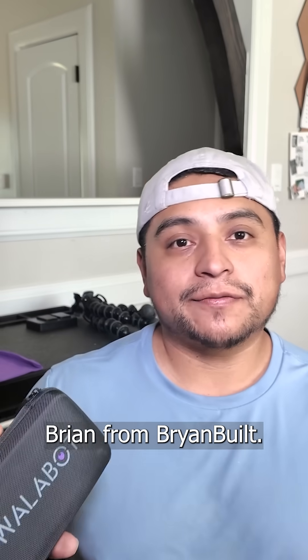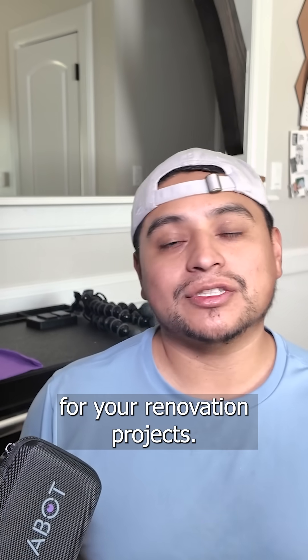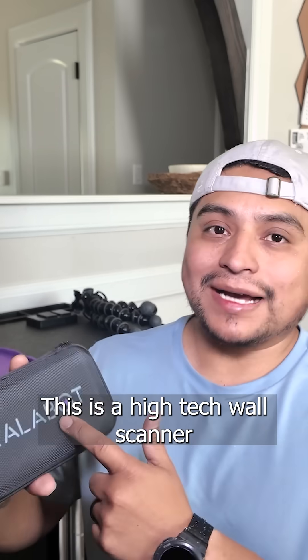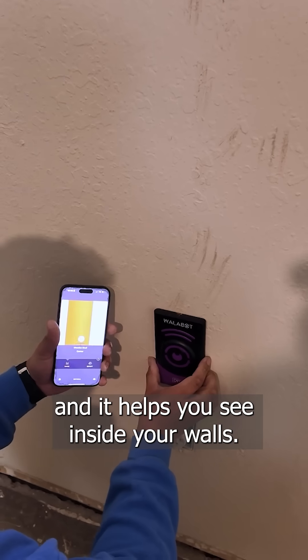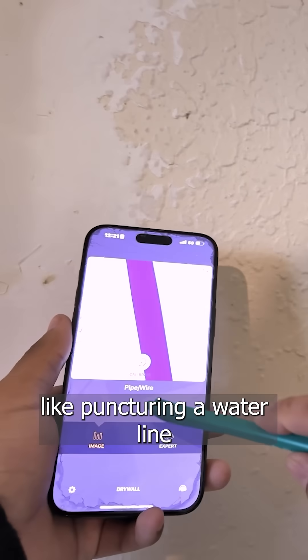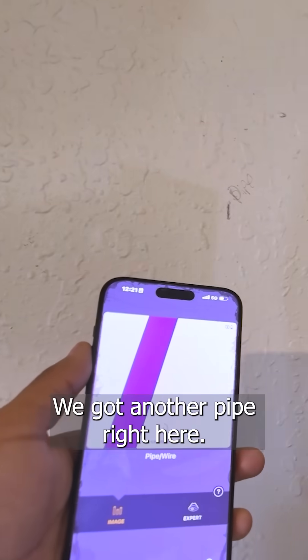Hey, what is up everyone, Brian from Brian Built. Today we're diving into a game-changing tool for your renovation projects. This is the Wallabot DIY — a high-tech wall scanner that helps you see inside your walls, helping you avoid mistakes like puncturing a waterline or making a million holes to find a stud.